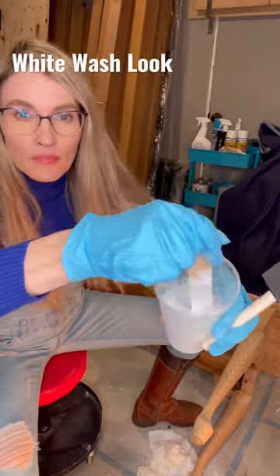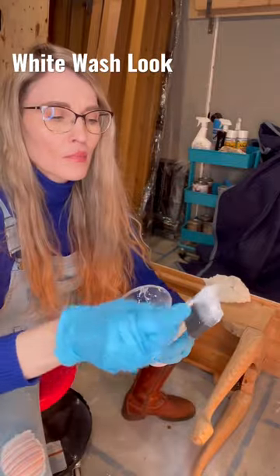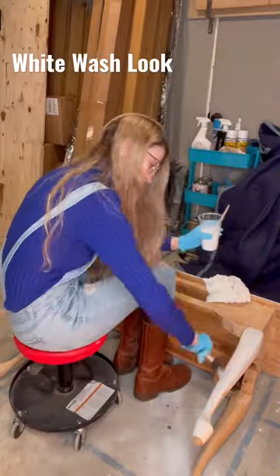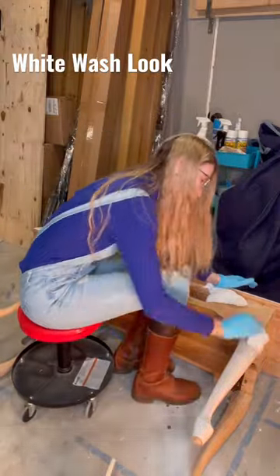Here's my ratio for the white wash: 75% water, 25% white paint. I first dab a little bit of the paint on my foam brush, and then I add the white wash mixture on top of that. I apply a generous amount, let it sit for a bit, and then I wipe it off with a clean rag.